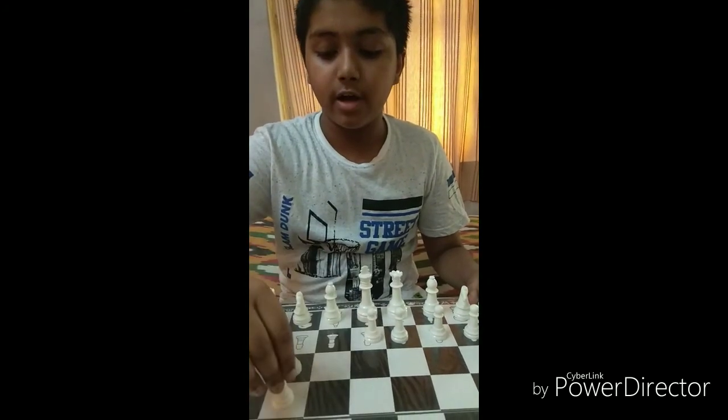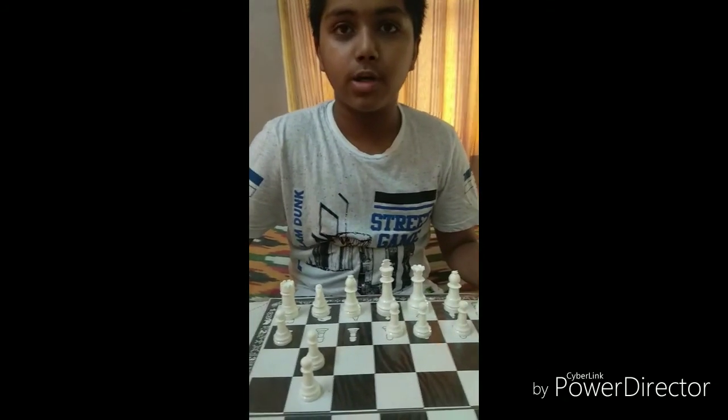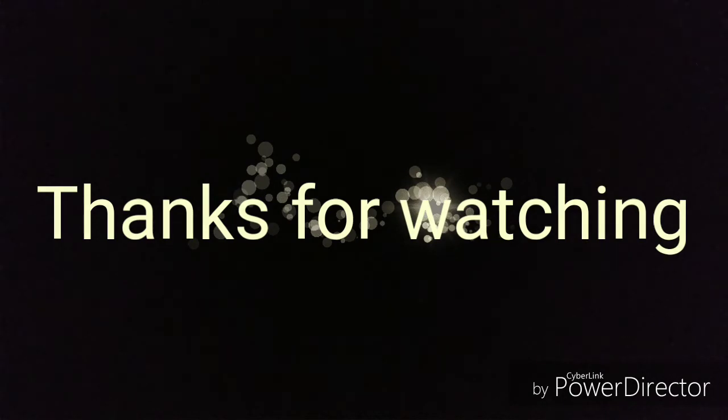If there is a piece in front of the pawns, they cannot eat that piece and will be blocked. Thank you, and in the next part, let me show you some important pawn structures and their advantages and disadvantages.